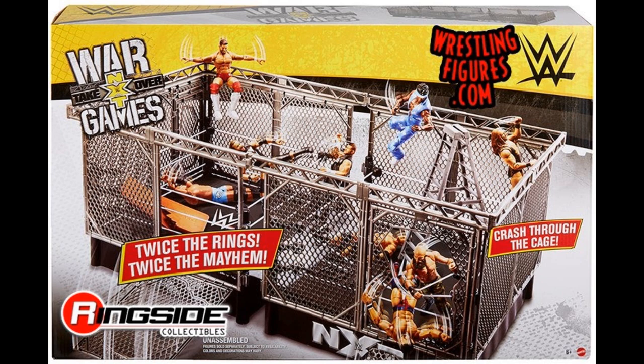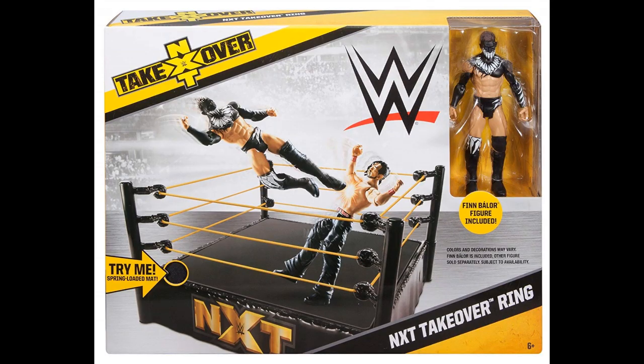It doesn't look like it's going to come with any figures, which is usually a feature on a set like this — usually they'll throw in a random Keith Lee or Finn Balor to help sell the set. We've seen that in the past with that one basic ring that came with the NXT Takeover Finn Balor. But we are getting a War Games playset and it looks pretty freaking sick.